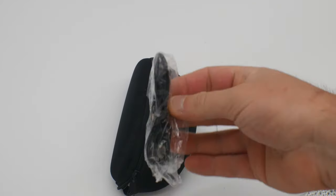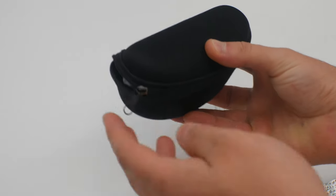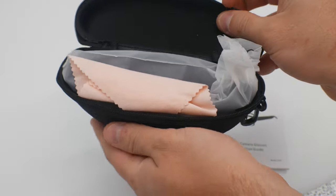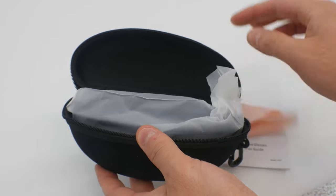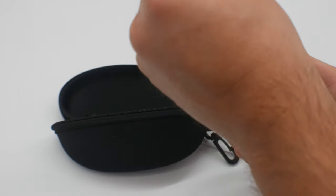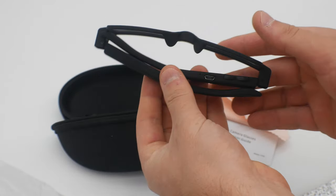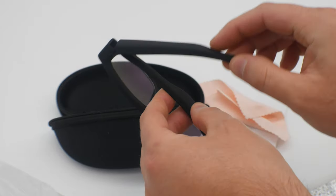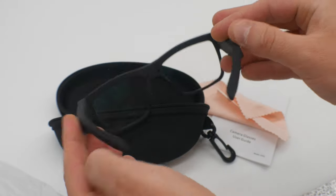You get a manual, a charging cable, and a nice pouch for the glasses. We open this up and inside we see a cleaning cloth and the glasses itself. Let's go ahead and pull them out — they're not a bad-looking pair of glasses. I like them, definitely not too bad-looking compared to some of the others.